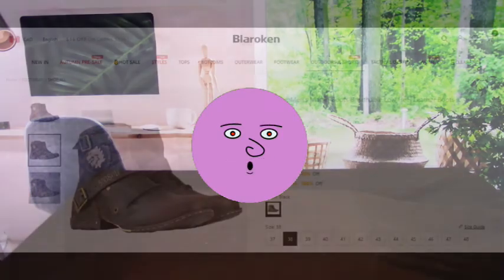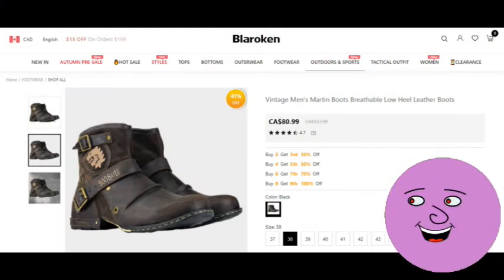Hello Internet, welcome to the Rubbish Review. Today I am looking at the Blariken Vintage Men's Martin Boot Breathable Low Heel Leather Boots. Here is the ad on their website. Looks like a cool pair of leather boots for $80.99 Canadian.